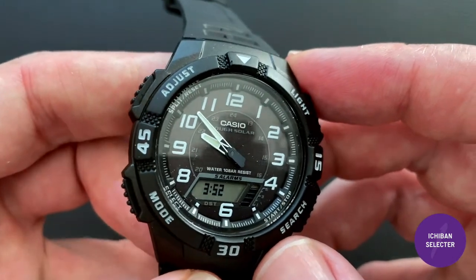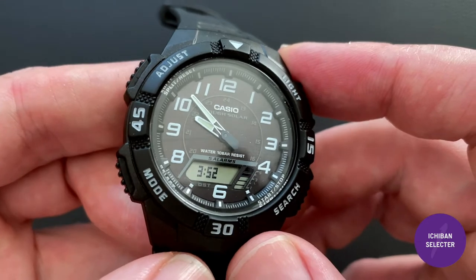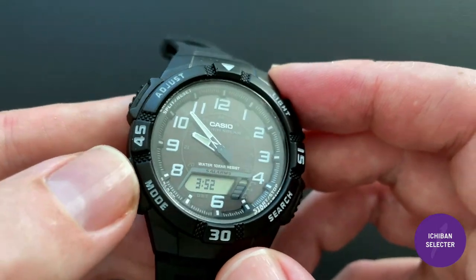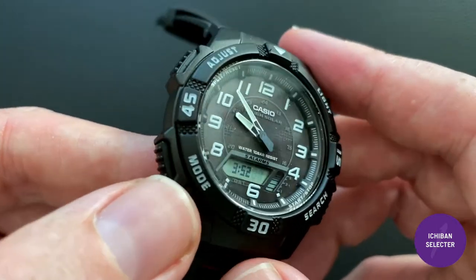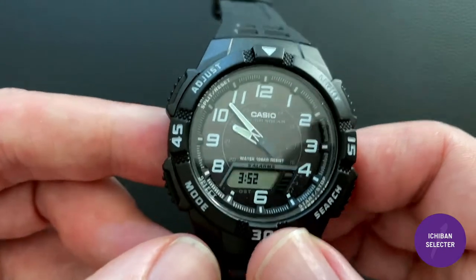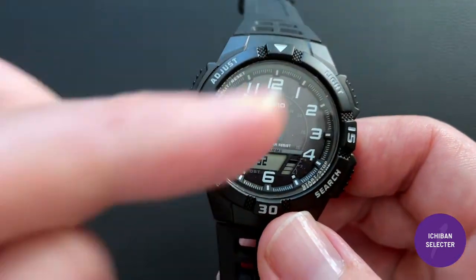I particularly like the world time because my category for this watch is travel watch. If you're always in a different place, it's great to have home time and world time simultaneously displayed so you can think about whether to make a phone call back home, or whether it's dark in their time zone — right there on the same display without pushing a button.